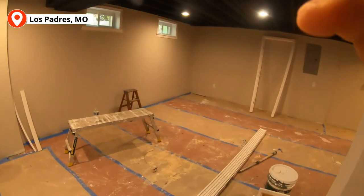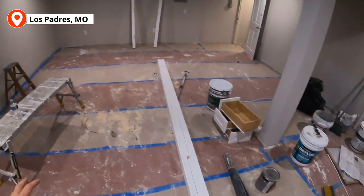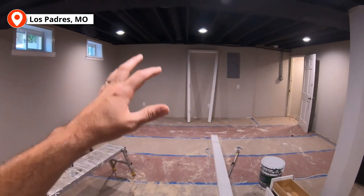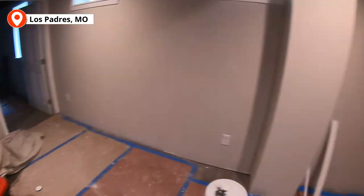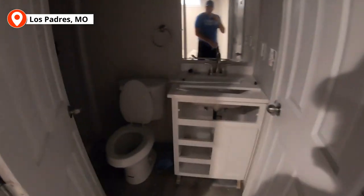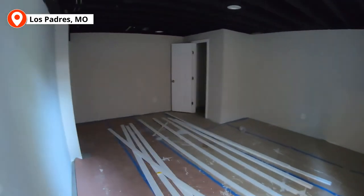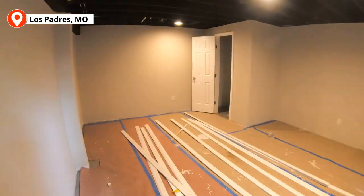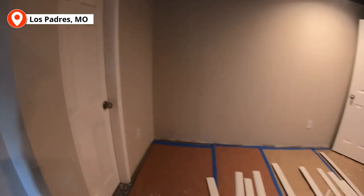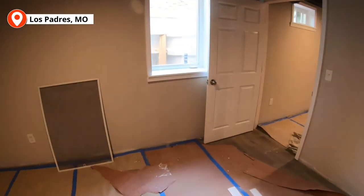We kept a large portion of the basement unfinished because finishing all of it would have been expensive and wouldn't have added much more value. But having this part finished is great — they have a playroom, an additional family room, or whatever they want. There's also a bathroom down here, and last but not least, the fourth bedroom, which has access to the bathroom and is a great size. What an awesome room.